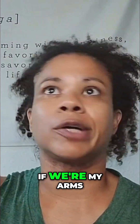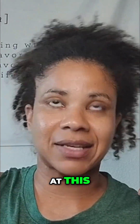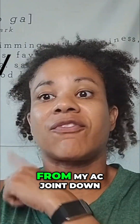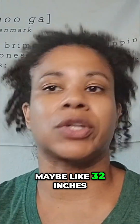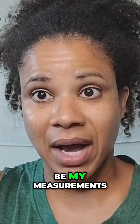My arms are about five nine across, so I'm like 69 inches tall. It's probably like 35 inches, maybe a little bit less, from my AC joint down — so maybe like 32 inches. So I would take 32 inches divided by 69 inches, and that would be my measurements.